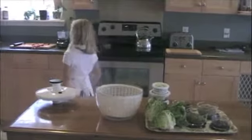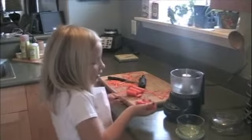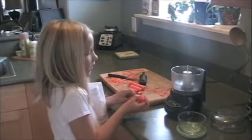I'm going to go get some carrots because I like carrots and so does my dad. So now we put the carrots in, but make sure your mom cuts it.